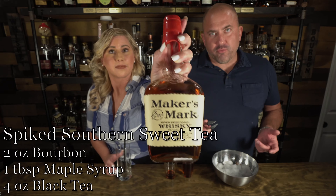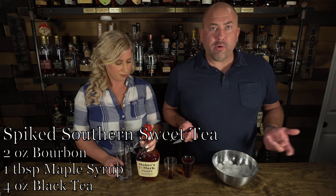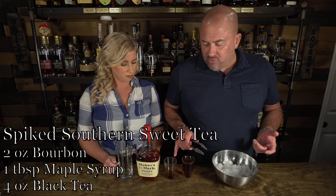So this first one calls for two ounces of bourbon, and then a tablespoon full of real maple syrup, and four ounces of black tea. This is a spiked southern tea.